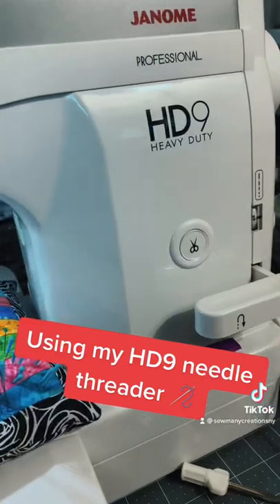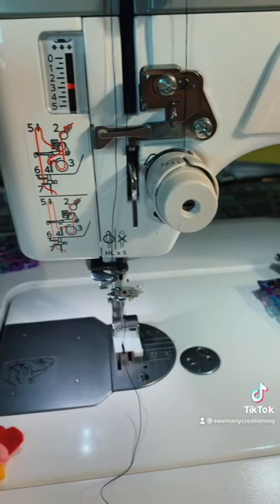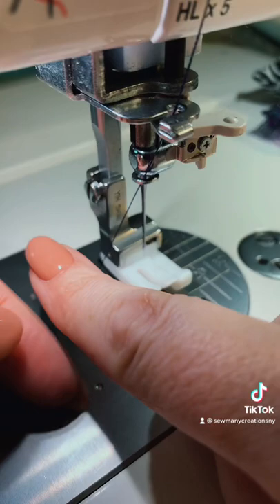I'm going to show you how to thread this machine. This video was requested by Rhonda. I have my thread through all of the hooks here, all the way down to the bottom. I'm going to take my thread and I'm kind of just pulling it off to the left hand side.